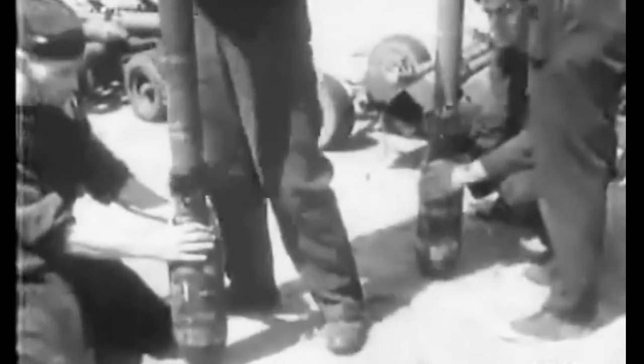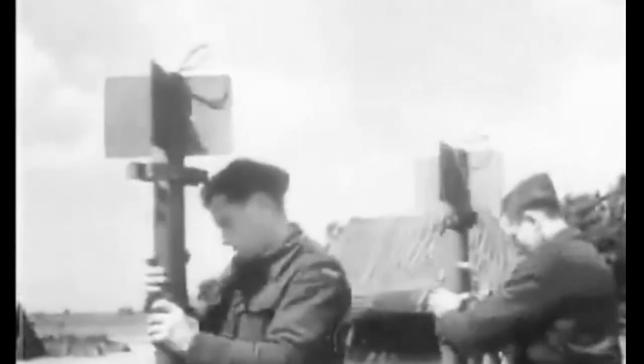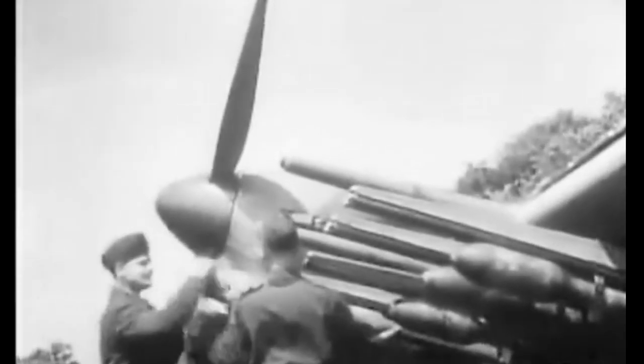The newest weapons — the rocket-firing Typhoon, known to the RAF as their flying artillery. Every day these Typhoons are over enemy territory, shooting up enemy headquarters, radio location stations, gun positions, observation posts, and other objectives.